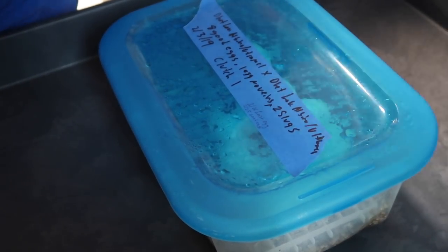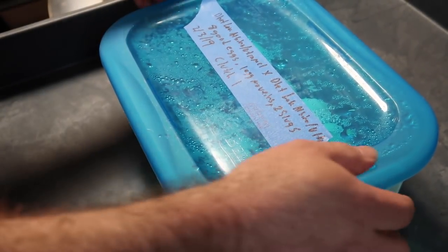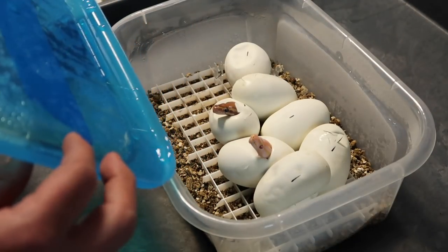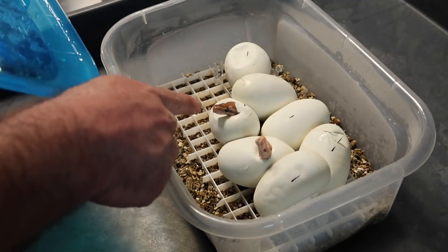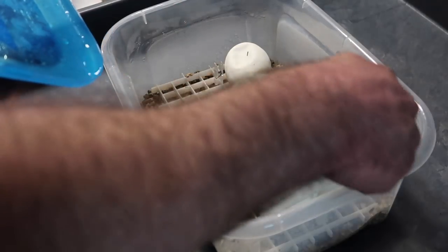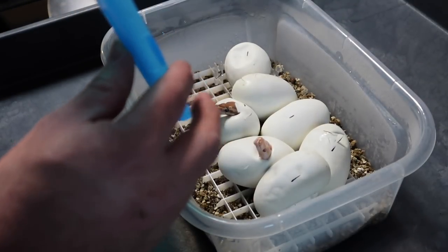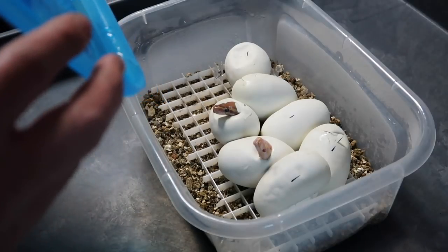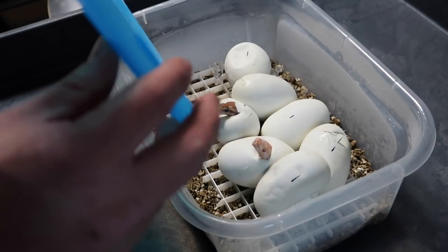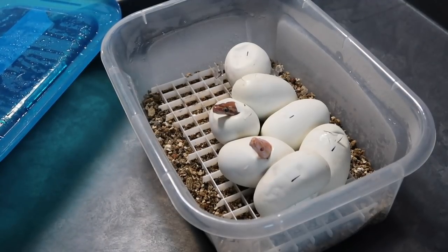I've got a few people on the Instagram live — I told everyone 1:30 so I was trying not to go early, but since the kids are sleeping now we need to do a quick sneak peek. Right off the bat it looks like a lavender albino and that looks like an ultramel. I have four that have pipped. We'll see in a second if there's the double, and I don't even know if I'm going to be able to tell.